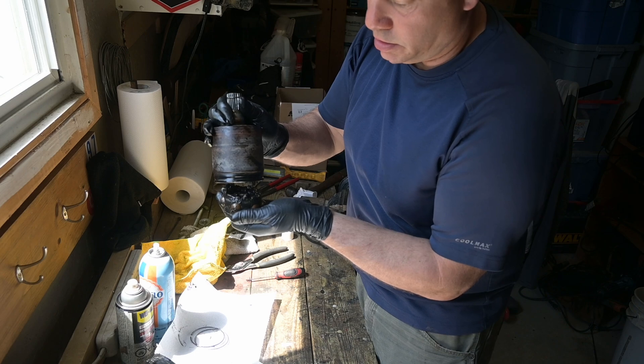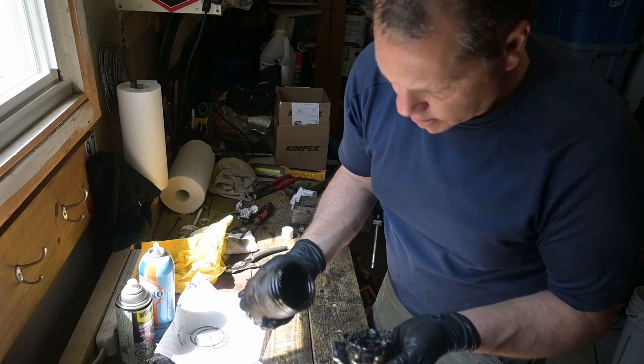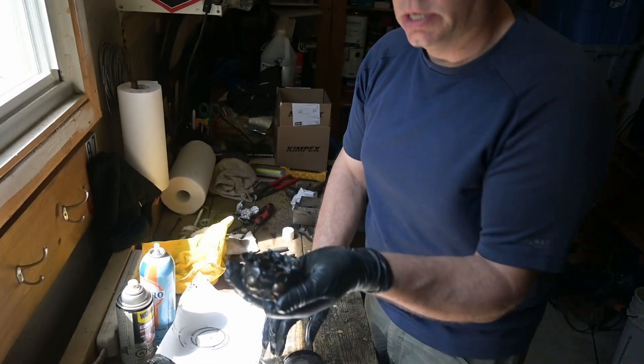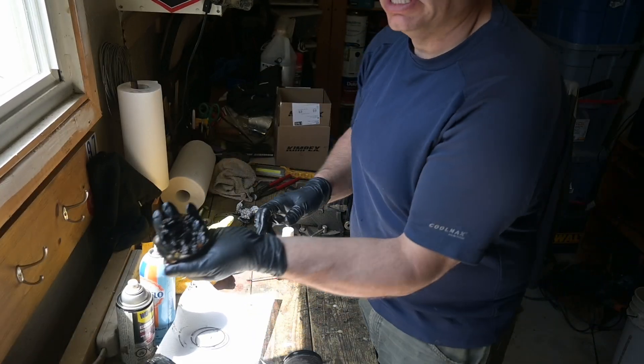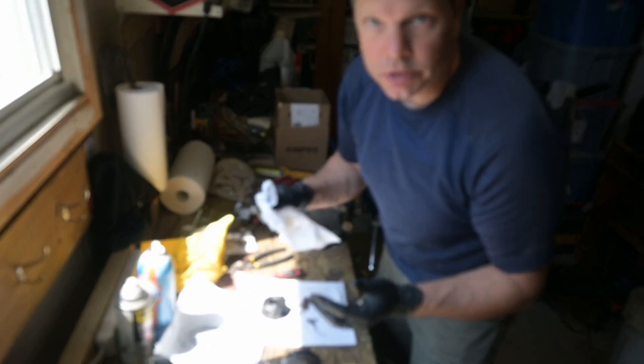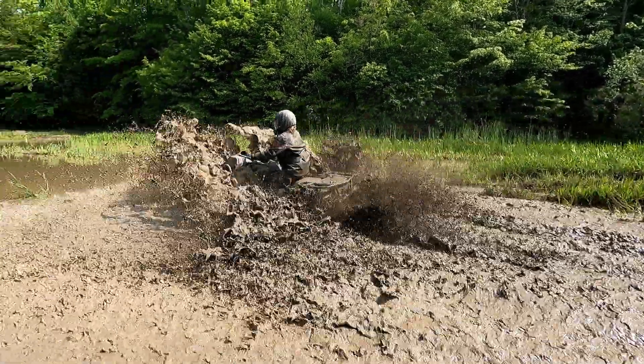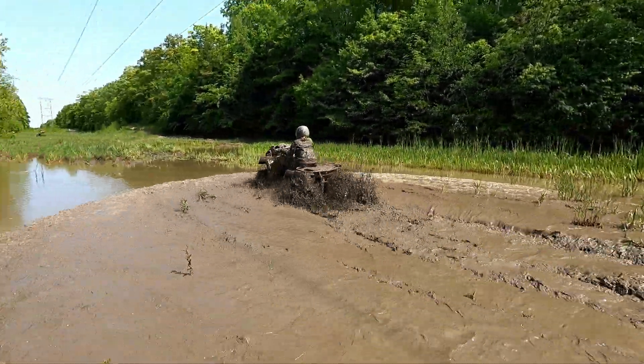There she comes — oh yeah, this thing is wet. It's basically bad. All I've got to do is clean her up and put her back together. It's pretty straightforward.